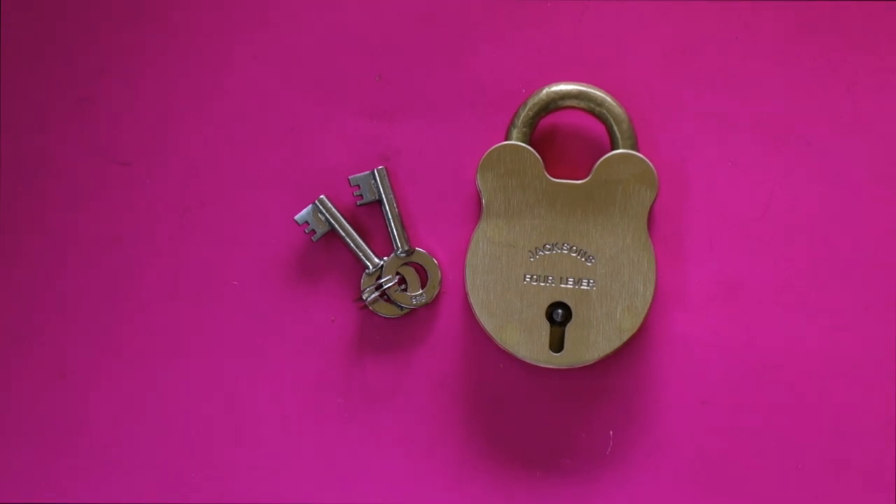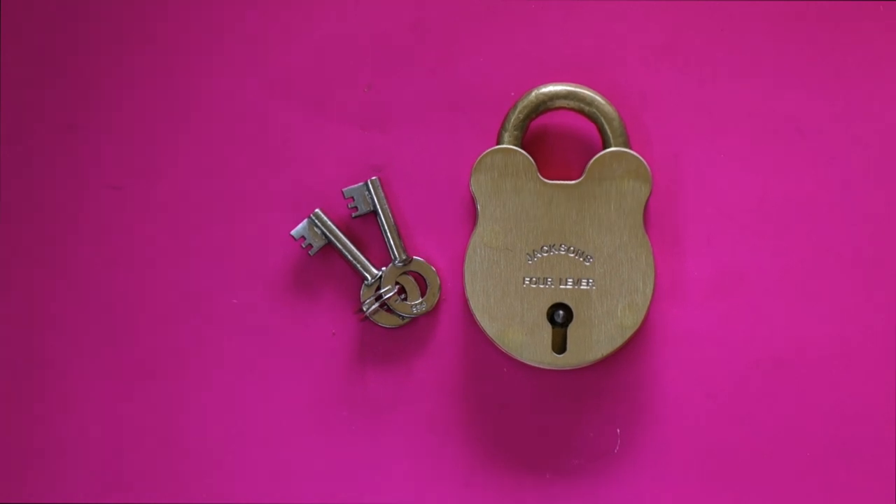Welcome to another video from Dr. Locke. I've just done a video showing the range of this particular type of Jackson padlock, and they are a great little padlock — handmade, Australian made, four lever lock, great padlock, made of all brass.